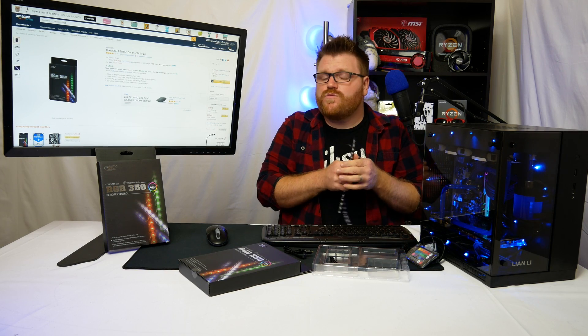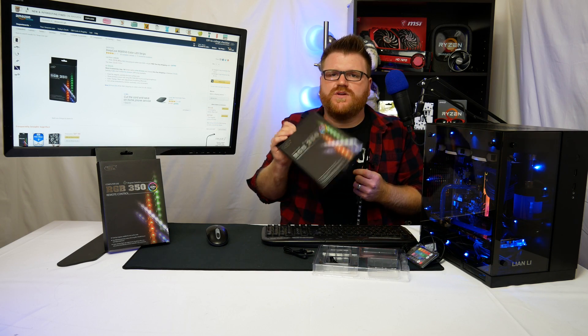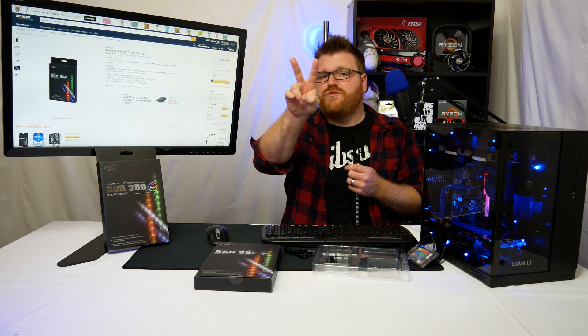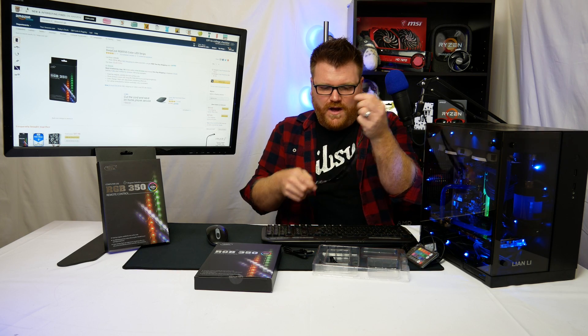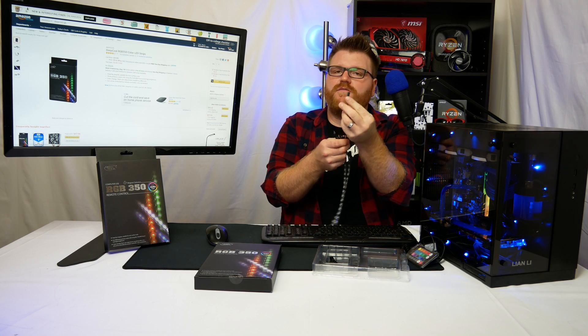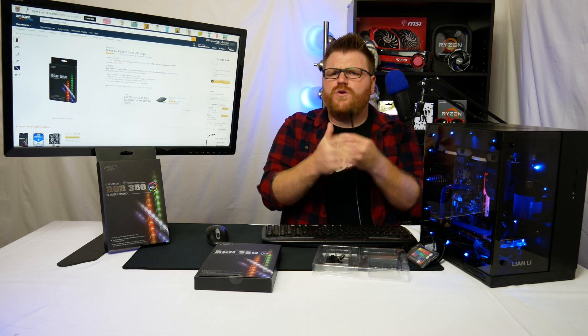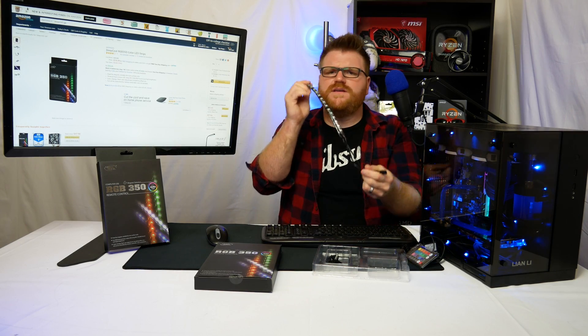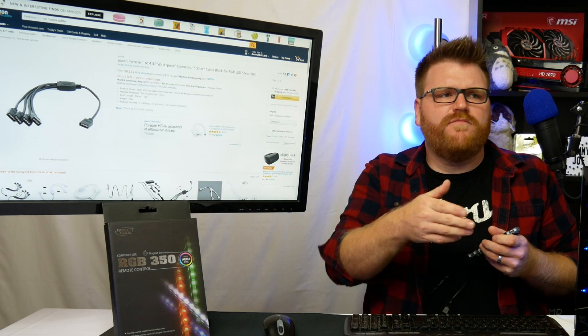It does work with any RGB header — it's becoming more of a thing these days, not just with Asus Aura Sync. I have an Asus board without Aura Sync but it has software to control RGB, and I also have an Asrock board with two RGB headers, which is convenient for this kit. There's no included way in the box to split this off to run off of one RGB header. If you want to use more than one strip in a case with only one RGB header and keep it clean, you have to buy a separate splitter.